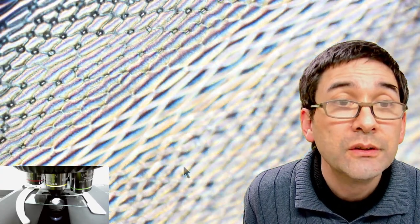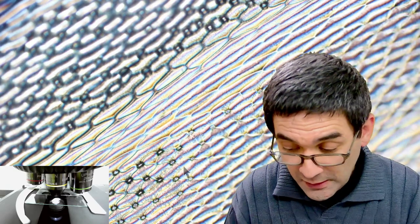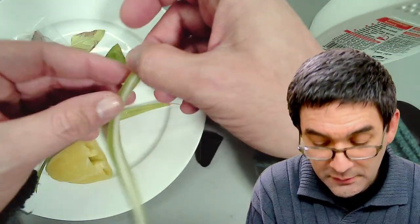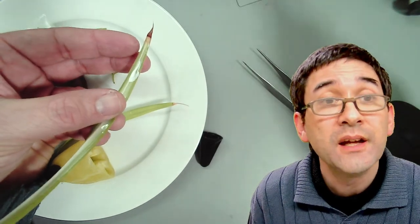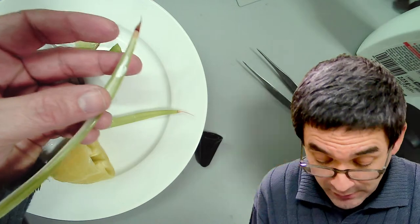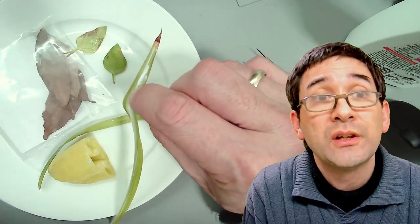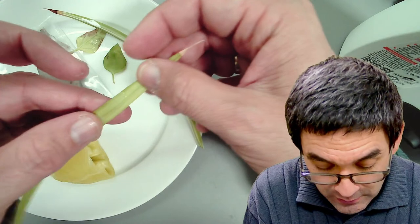The nice thing about this glue method is that it allows you very easily to actually see the structure of the cells of the leaf without actually having to prepare the leaf itself — preparing it in such a way is not so easy because you have to make a very thin cut. But the glue carries the structure quite well. I think it looks kind of nice and also artistic. All I have done is taken some of this white glue and simply added it on here, then waited until it's dry.